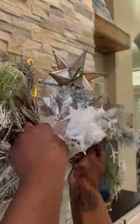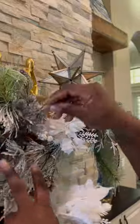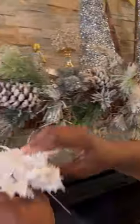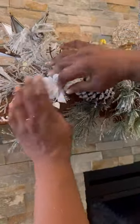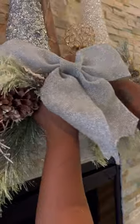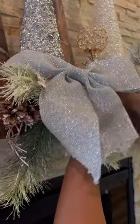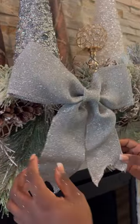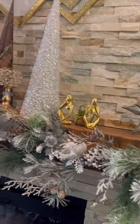Everything came from Hobby Lobby this year — they have the best prices. I just inserted different colors to really bring everything to life. Nothing super fancy; these were actually 50% off, so they came to about 79 cents when I purchased them. I added a bow for the silver effect. I still have to do the front door — we have two wreaths I'm going to add some silver and blue ribbon to.